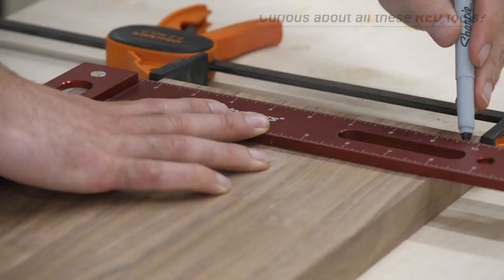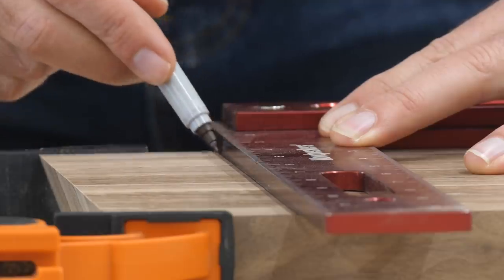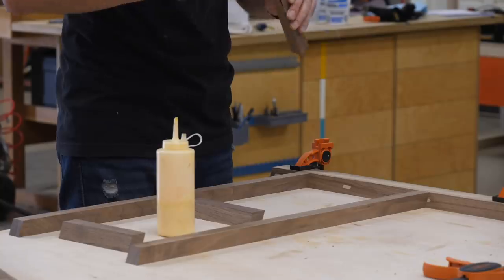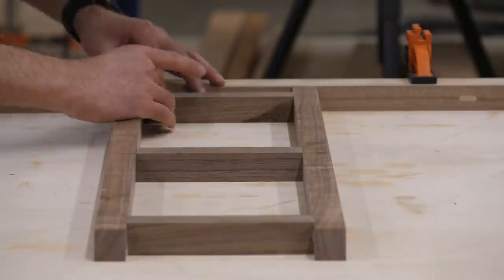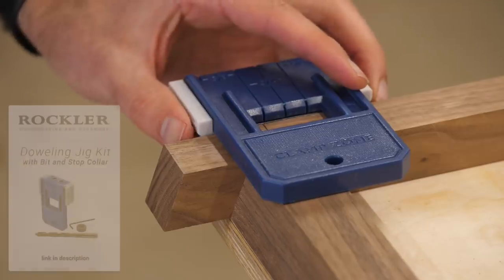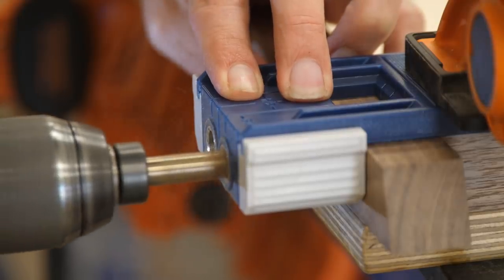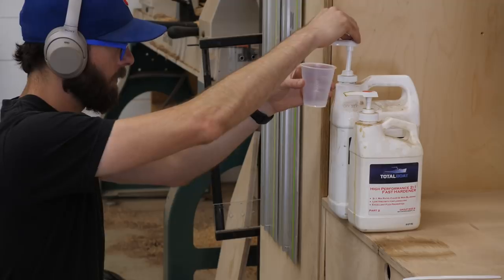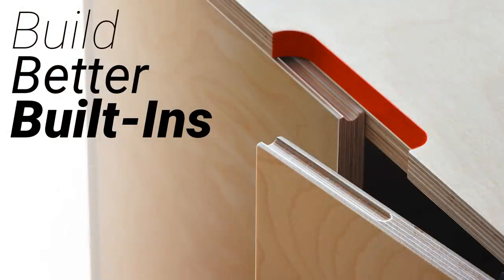With all pieces cut to size and shape, it was time to assemble. I marked slat positions on one leg, then clamped all eight legs together and transferred the line across all seven remaining legs. For the initial glue-up I didn't use any reinforcement — it's not a very strong joint since it's end grain to face or edge grain — but after everything dried I used a three-eighths-inch doweling jig to drill in deep dowels through each leg and into the slat at every joint.